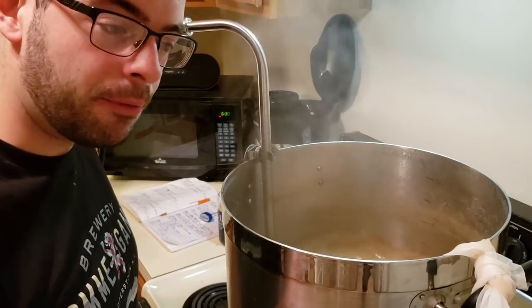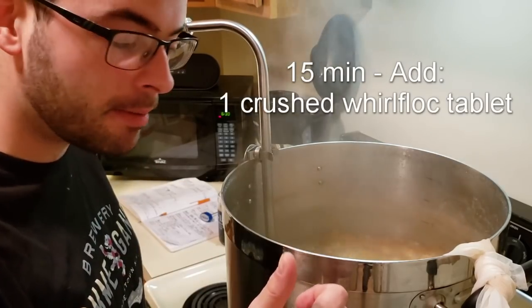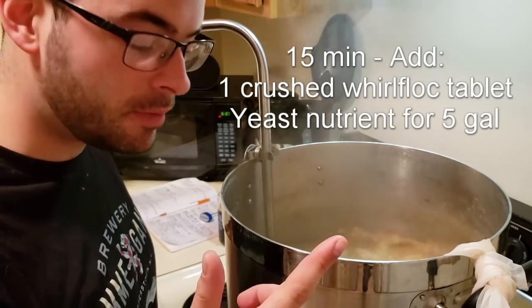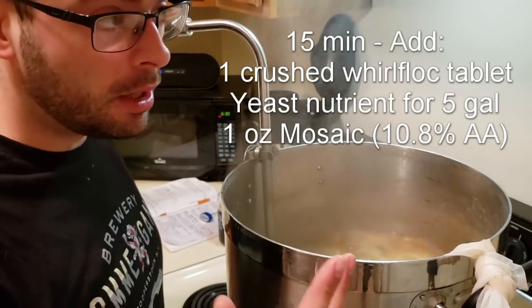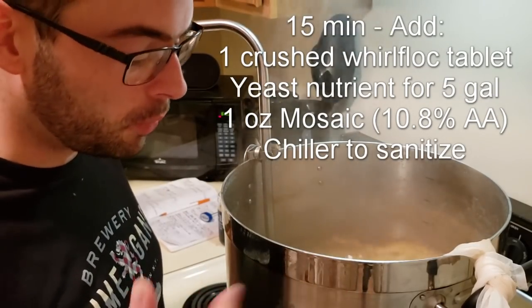It is now 15 minutes from the end of the boil, so we're going to go ahead and add a Whirlfloc tablet, two and a half teaspoons of yeast nutrient, and an ounce of Mosaic, as well as my chiller to start sanitizing it with the boiler.